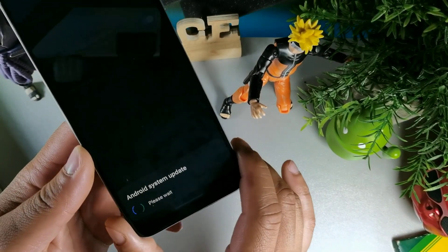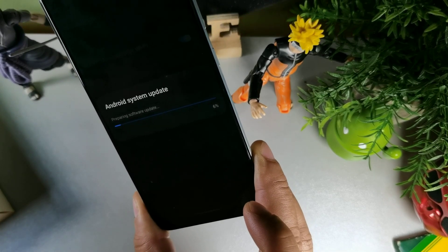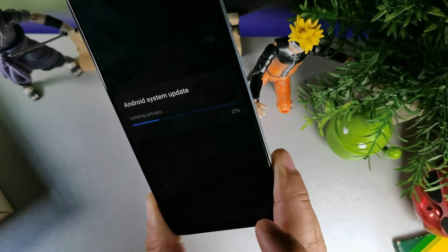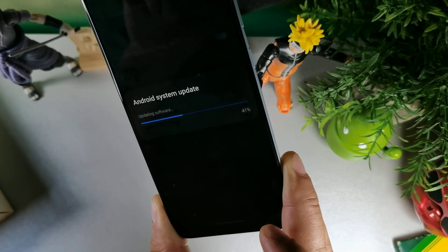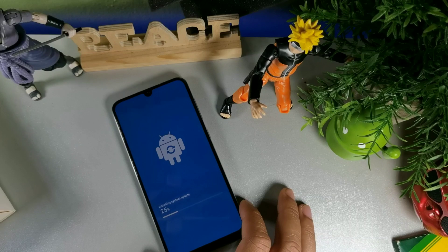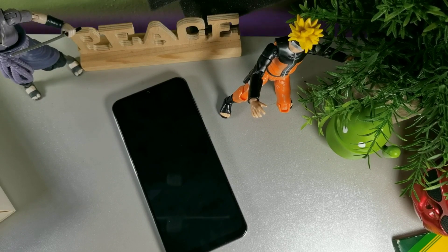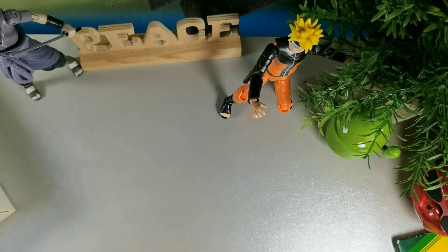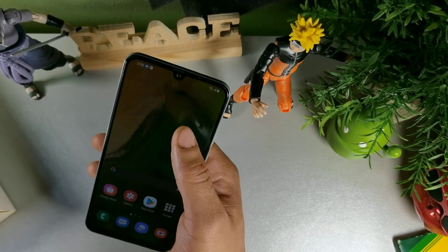I hit the install button and it's saying that the Android system update is booting back up, please wait. Once that boots back up I'll go ahead and show you. It says 'preparing software update' — 20, 22, 24, 28, 31 — it's moving at a rapid pace. Now it's installing the update at 22, 25. All right, so this device just booted back up. Let me enter my pattern since it won't allow PIN or facial recognition right after reset.